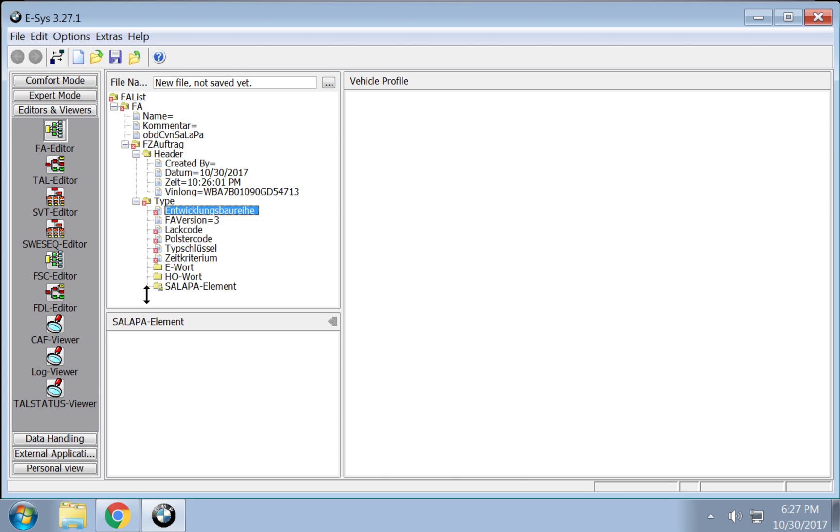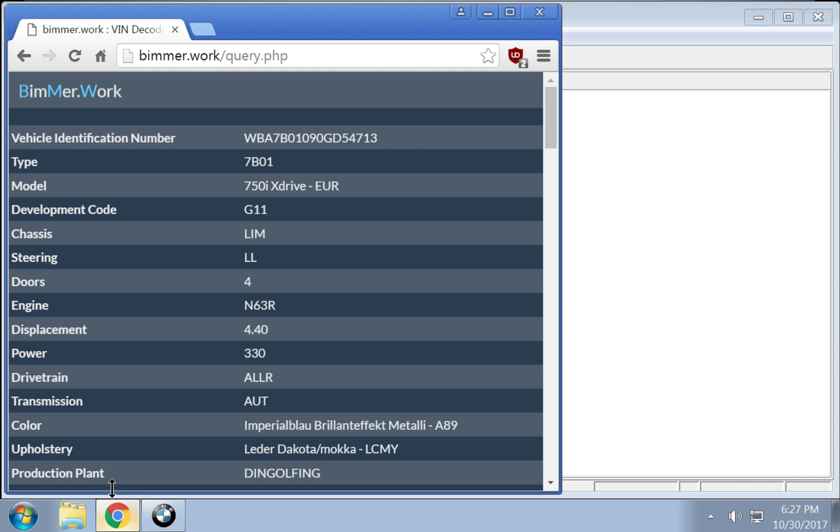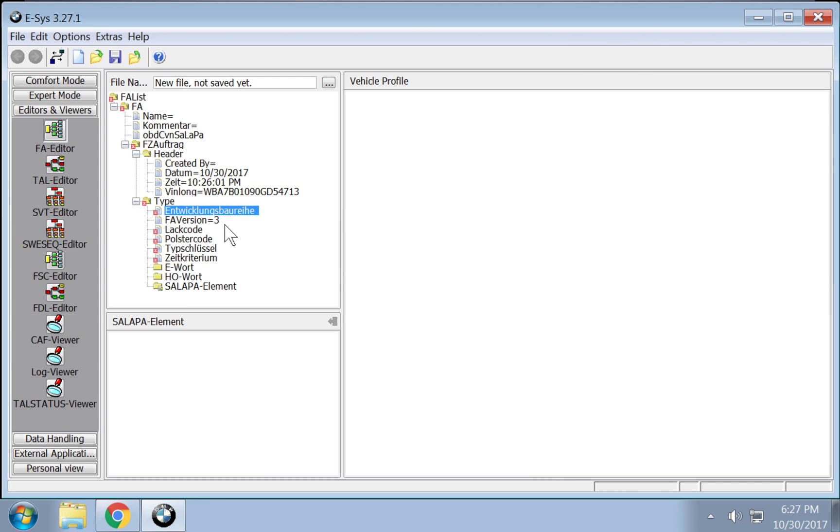Next is this field, and that's the series of your vehicle — or the type or development code, sorry. You're going to put a zero in there, so it's G011 if you happen to have the same code as mine.